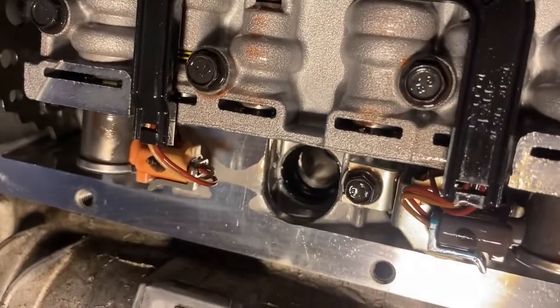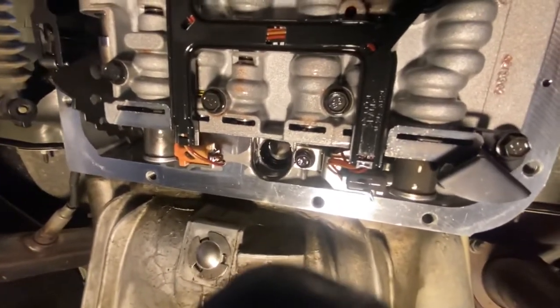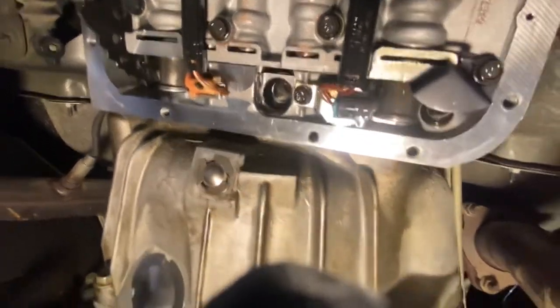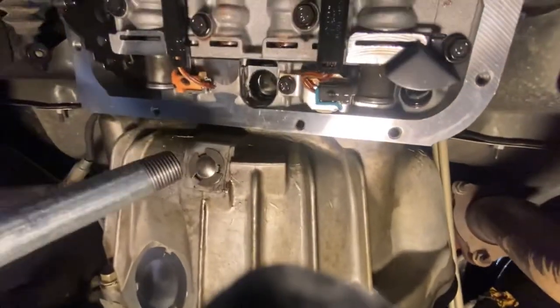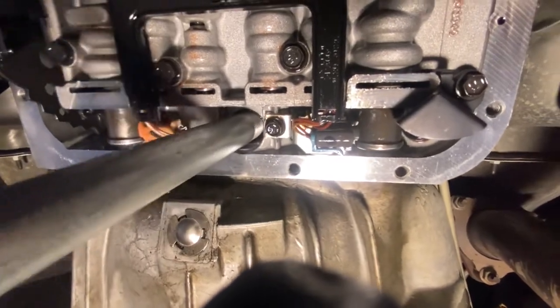So here's the offending little unit right here. I've tried picks and I've tried using screwdrivers, bending it over and so forth, with no such luck.